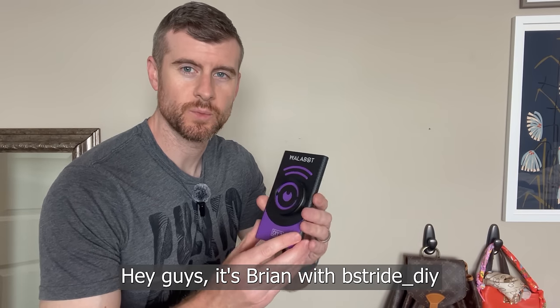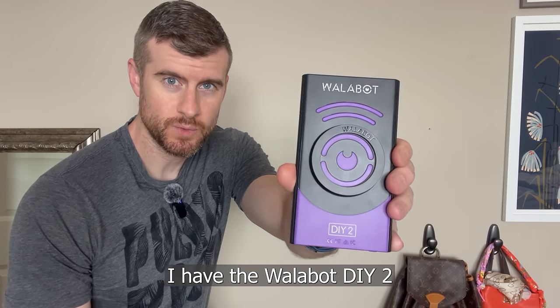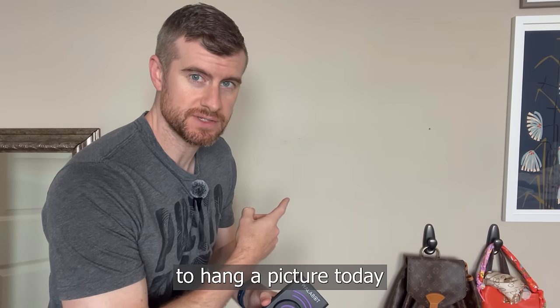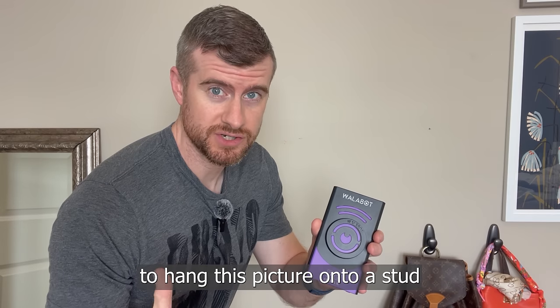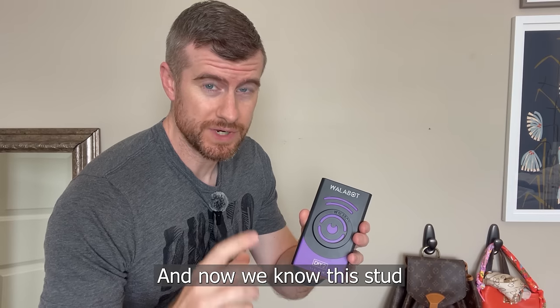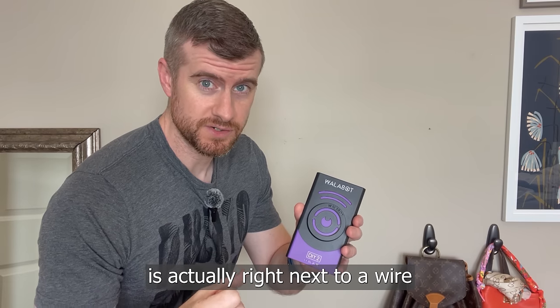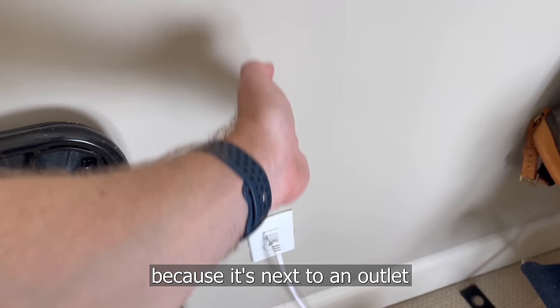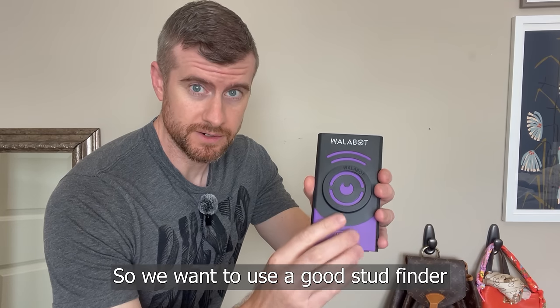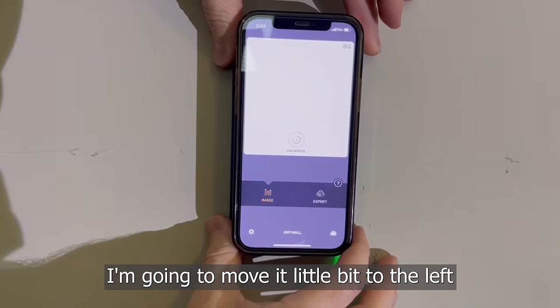Hey guys, it's Brian with B-Stride DIY. I have the Wallabot DIY 2. This is a stud finder that we're going to use to hang a picture today. Now we're going to want to hang this picture onto a stud just for extra support. And now we know this stud is actually right next to a wire because it's next to an outlet. So we want to use a good stud finder to make sure we get it right.